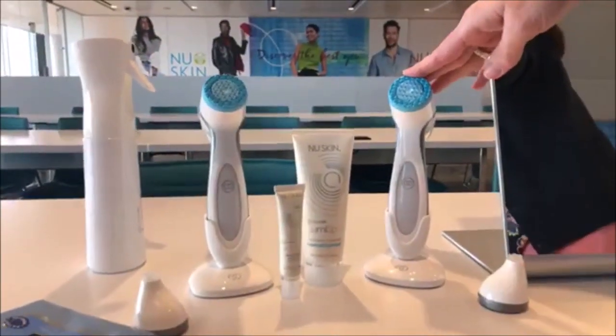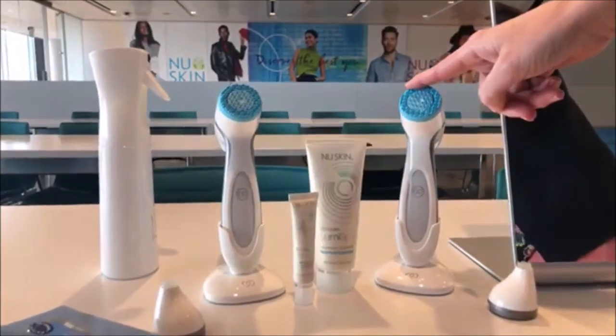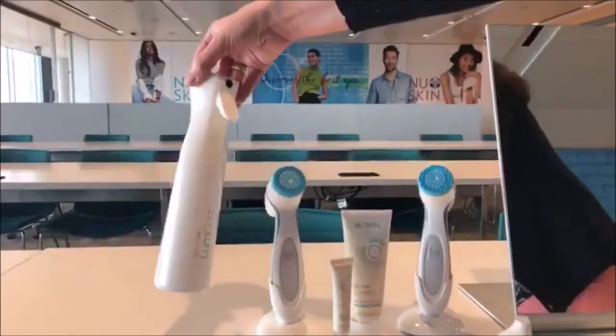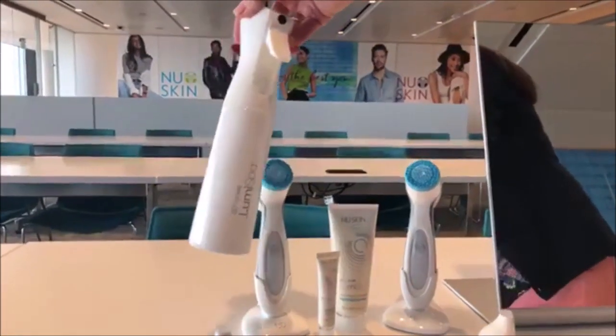I've got everything here that I want for when I'm doing a demo. I want to start with cleansing, so I've got this. Then I want to move to Accent with my Ideal Eyes. You need to moisten the skin when you cleanse, so I've got my little LumaSpa spray bottle — just a little tip.